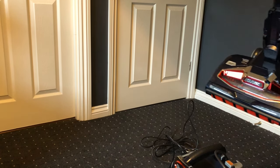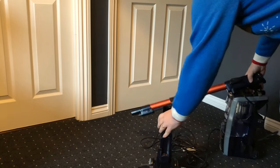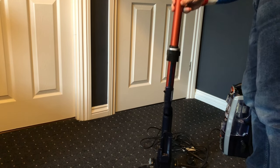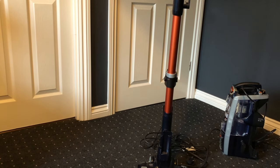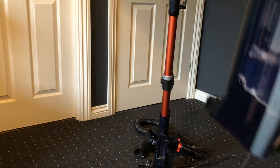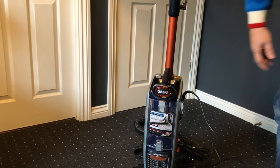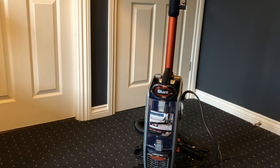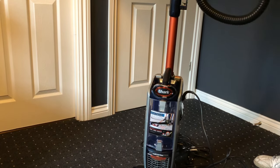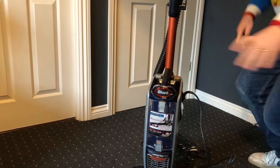Let's put this all together. Step one is to get the base and click the wand into it - that was quite easy. Step two is to get the main unit and click it on. Then we stick the wand into the hose at the top, and lastly slot that in - all clicks through nicely and securely.